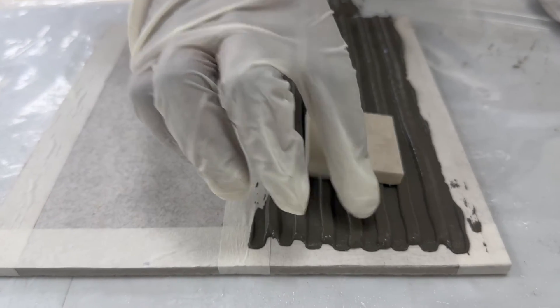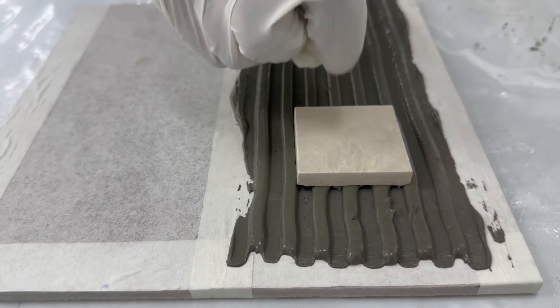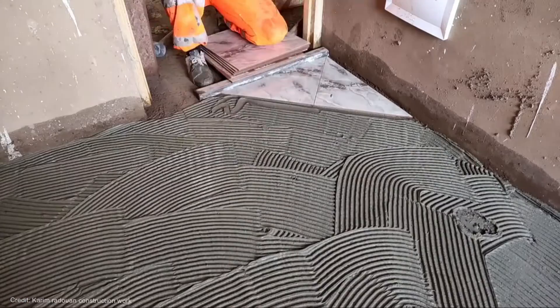Apply more mortar using the notched side of the trowel with Superset slurry to provide full bedding and firm support. Place tiles into the wet, sticky Superset slurry base and bed in using a beating block and rubber mallet to embed the tile and adjust the level.